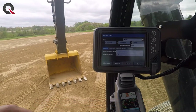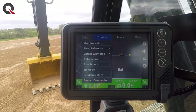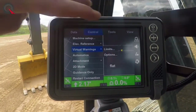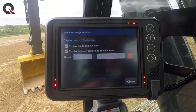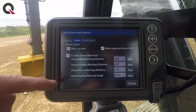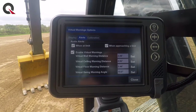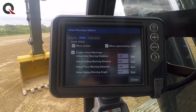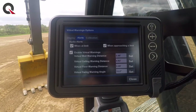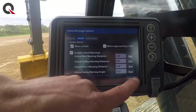After calibration, the machine will be positioned in the right spot to cut grade no matter the position of the bucket, arm, and boom. Under virtual warnings, there are options you can get into — you can set up alerts for the wall, ceiling, floor, and swing. That's going to throw an audible at you when you hit those distances, keeping you from going into traffic when you're on a road job.